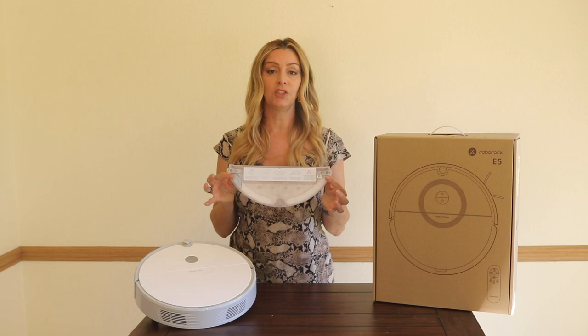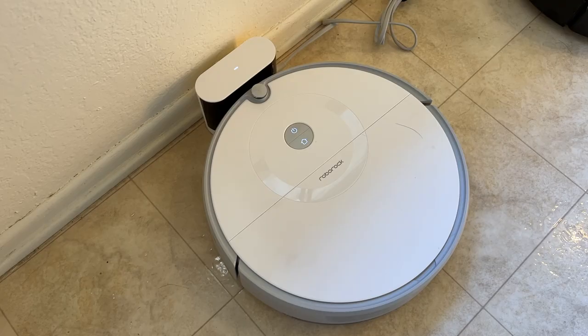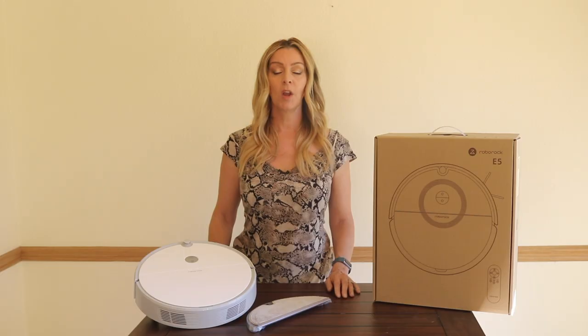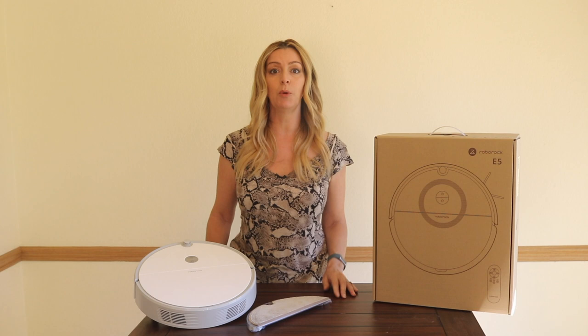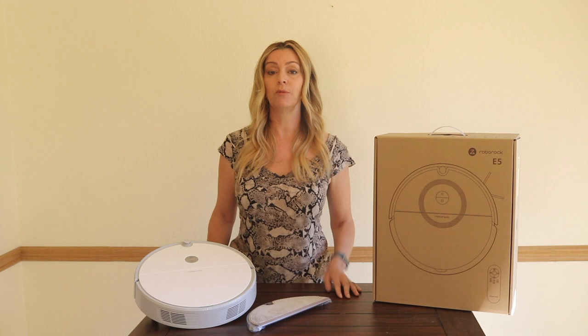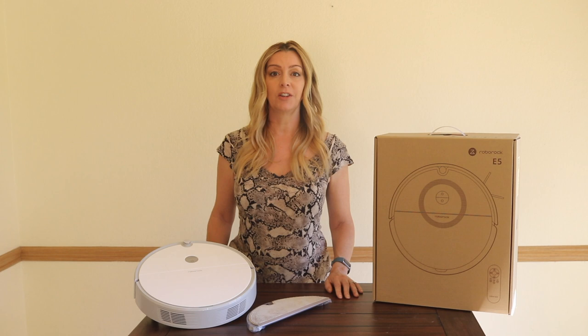The Roborock E5 has a 5200 milliamp hour battery that provides just over three hours of runtime. It'll take about three hours to recharge fully too. Overall, the Roborock E5 is a simple but capable vacuum for its price point. While it doesn't have a lot of the smart technology of newer bots, it's probably less than one-fifth of the price of those, selling for about $309 US. Plus you're getting both a vacuum and a mop to help keep the dust down. It's not overly noisy, the slightly larger dust bin means less emptying, and it vacuums really well to help keep the house clean on the regular.